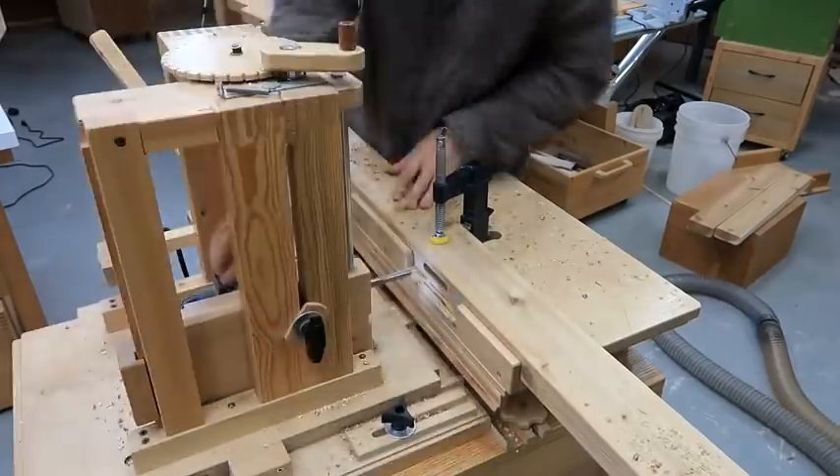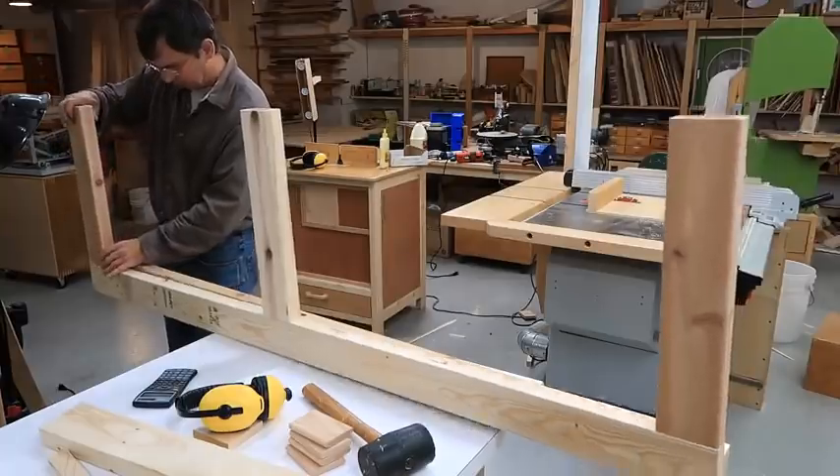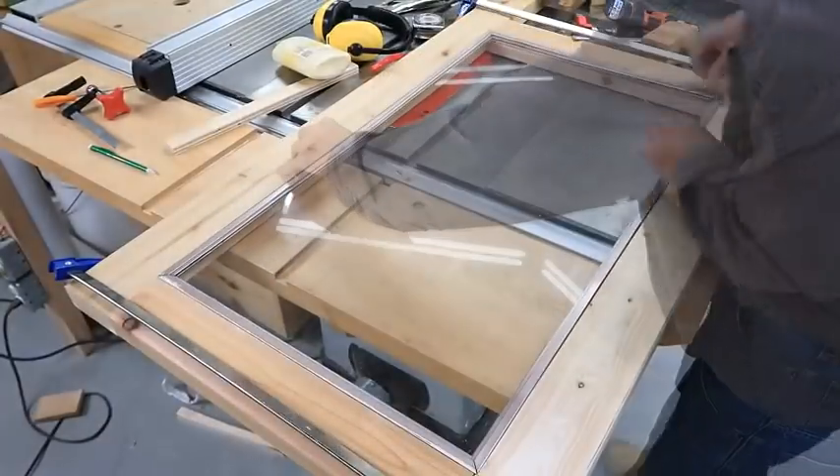I built a custom sized wooden door out of 2x4's for my shed, joined together with floating tenons. The top half of the door is going to have a window in it.